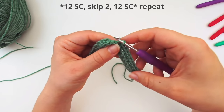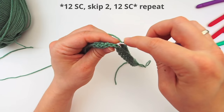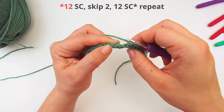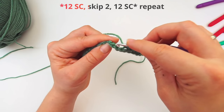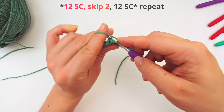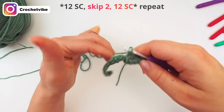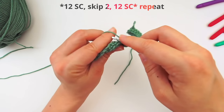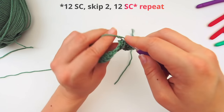After 12 back loop single crochets, we skip the next two stitches — this one and this one — and move on to the third stitch. Insert your hook through the back loop, pull it a bit together, and do a single crochet. Then continue for the rest of the row with one back loop single crochet in every stitch — that's 12 back loop single crochets on that side.